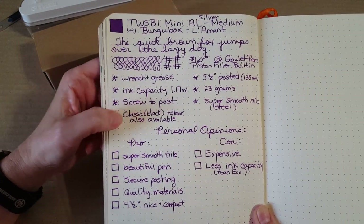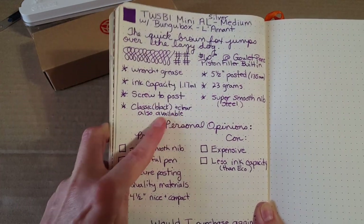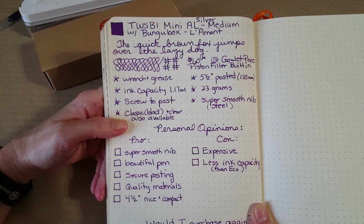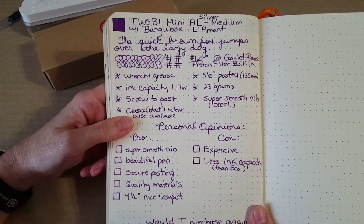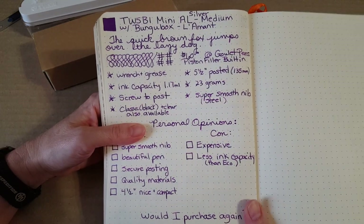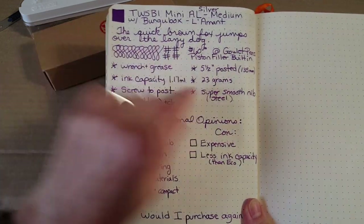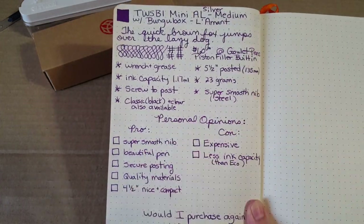It screws to post. It's also available in classic black and clear, and Twsbi makes some special editions so there are pens out there I don't even know about. Those are the options available over the counter right now. Posted it ends up being five and a half inches, which is 135 millimeters.